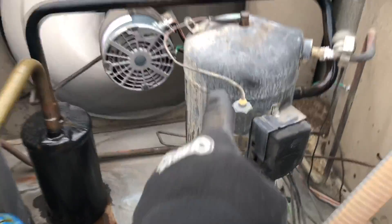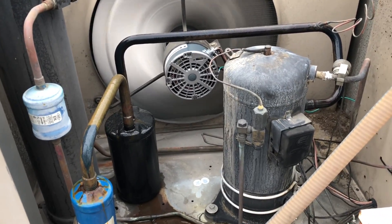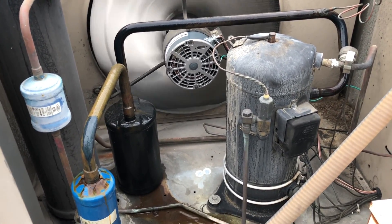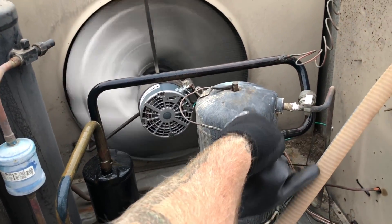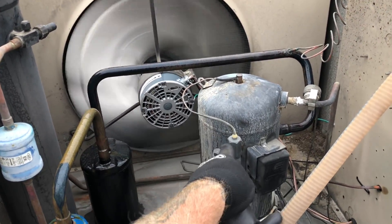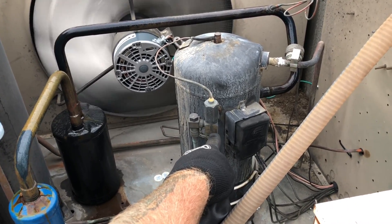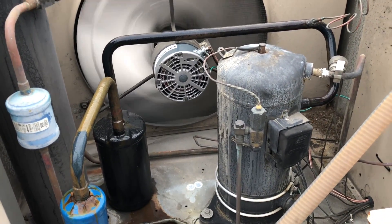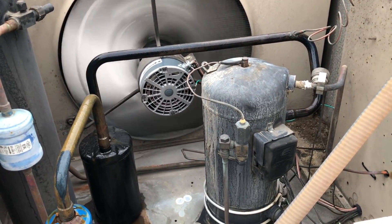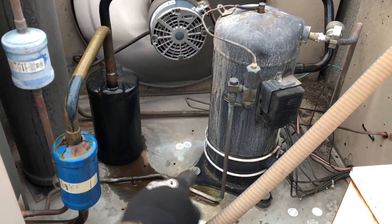This is the discharge temperature control right here. It just has a bulb that goes into the top of the head. At low temp, these scrolls run super high compression ratios, so when that bulb sees the head getting hot enough, it'll open up in here and let liquid refrigerant come through and cool off the internals of that compressor. That's the blue-collar description of how that works — no solenoid valve or anything like that.